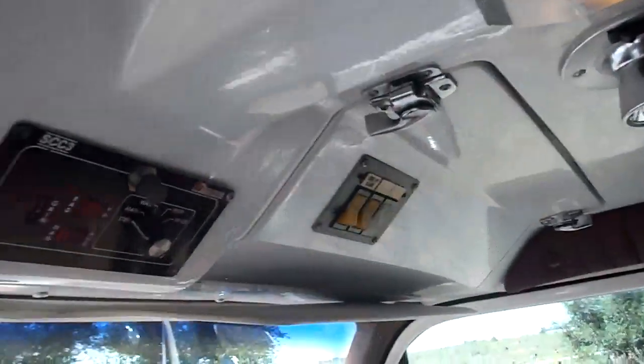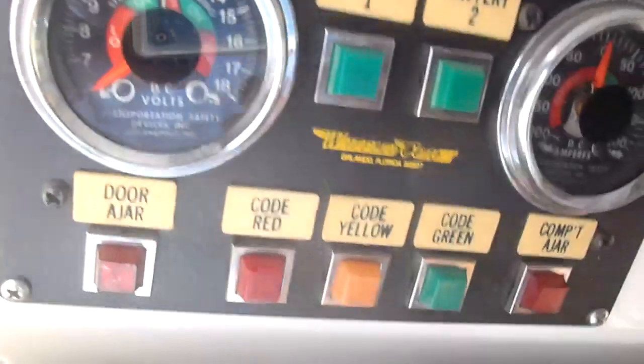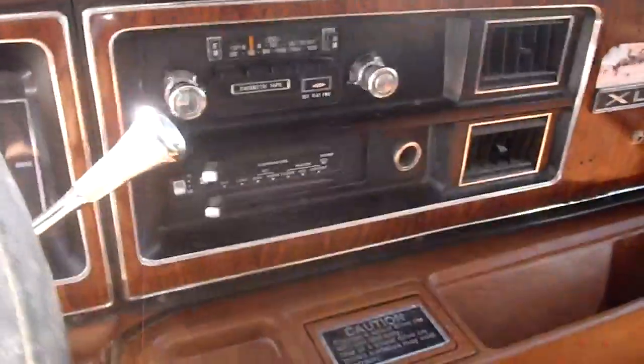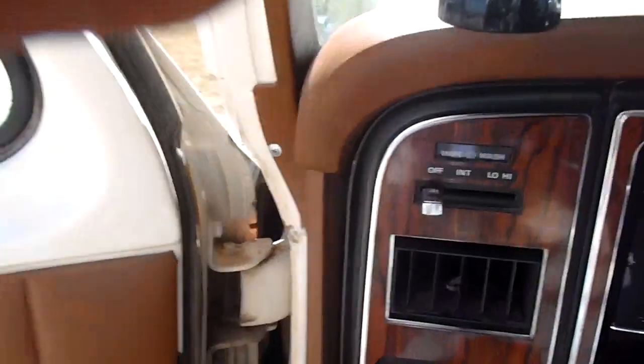Here's a 1982 E350 four-wheel drive ambulance that I have for sale. I just wanted to do a quick video of it. It's got 40,250 miles on it, and I have every belief that it does have that kind of miles. It's got a 460 V8.